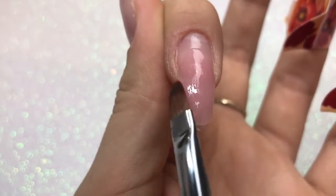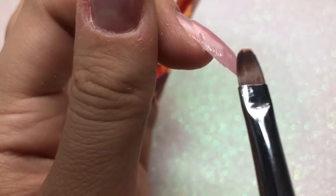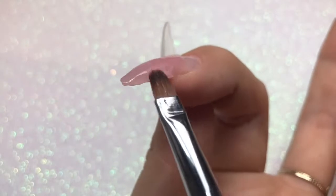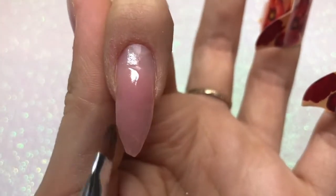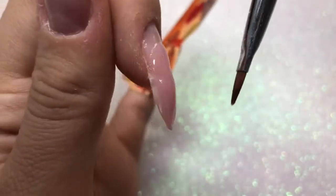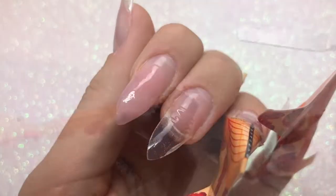Make sure your brush is wet with alcohol, otherwise it will stick to the poly gel and create a mess. But don't saturate it too much, as that can cause lifting. I'm checking from all angles, making sure I've got product down both side walls and a nice shape. This nail has a tip so the shape is already created, making it reasonably easy. I then cure in my lamp for 30 seconds.